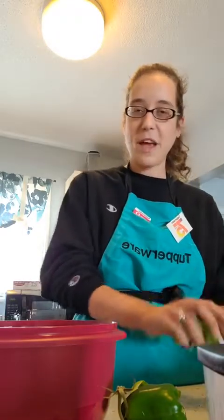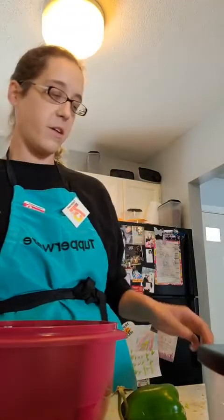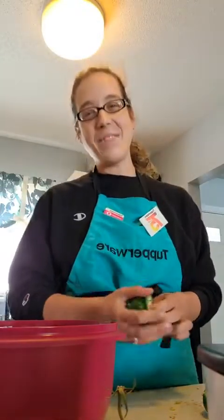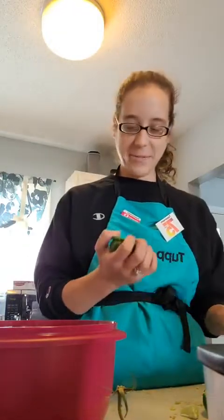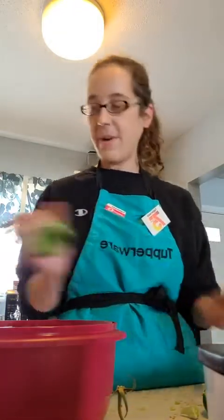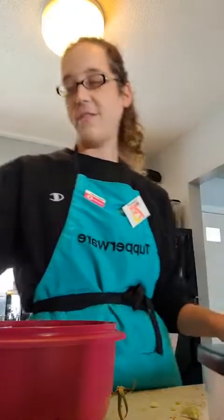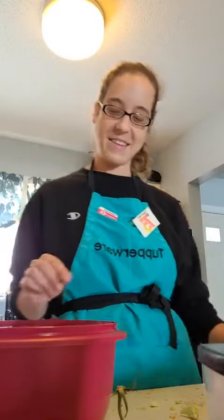I cut my stuffed peppers in half because I'm just not talented enough to cut the core out. We're not really talented in this kitchen, but it tastes good — it might not be the prettiest, but as long as it tastes good, that's the key.